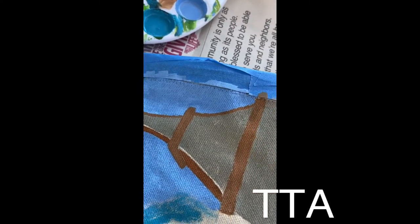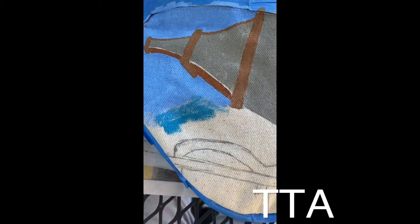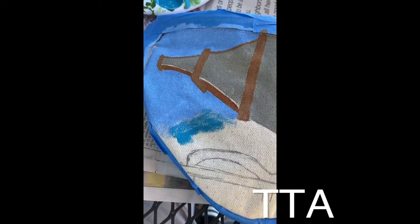Alright guys, I just finished the Eiffel Tower. Now I'm getting started on the Memphis Bridge — I started a little bit right here, doing the sky. Looking pretty good so far! I'm going to go ahead and put the time lapse on.